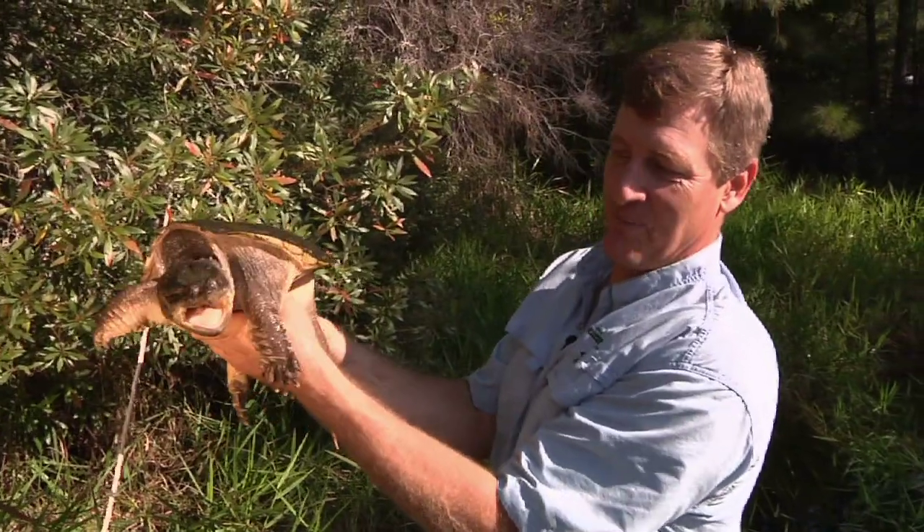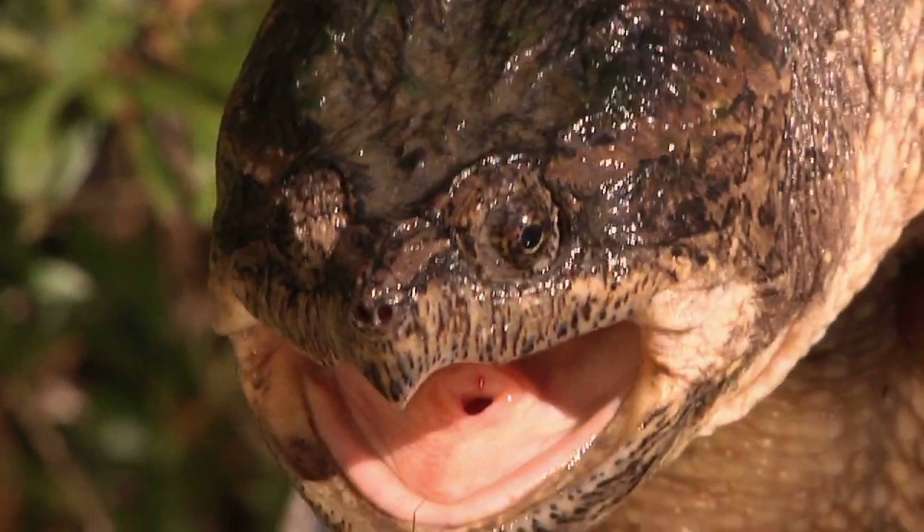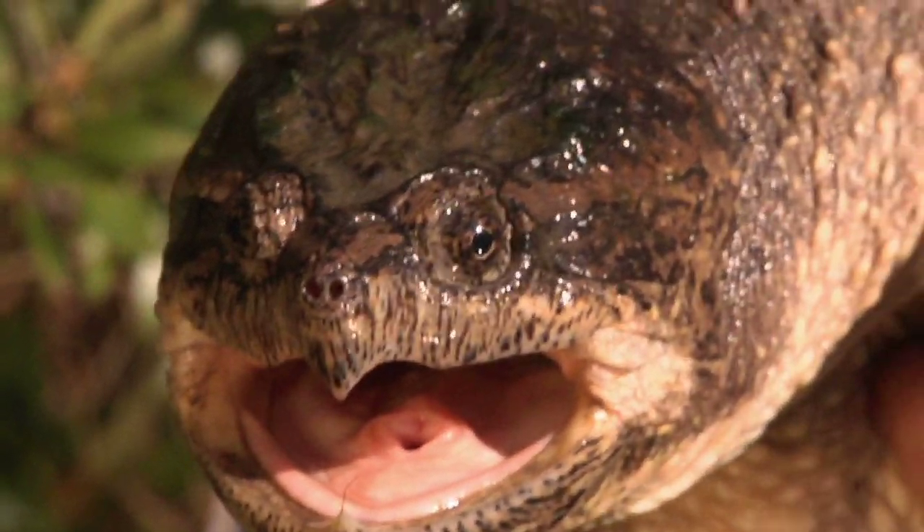Can you hear him? You may be able to hear him hissing — they make kind of a loud hissing noise. And look at that hooked beak. If this animal bit you, it could probably give you a couple stitches.